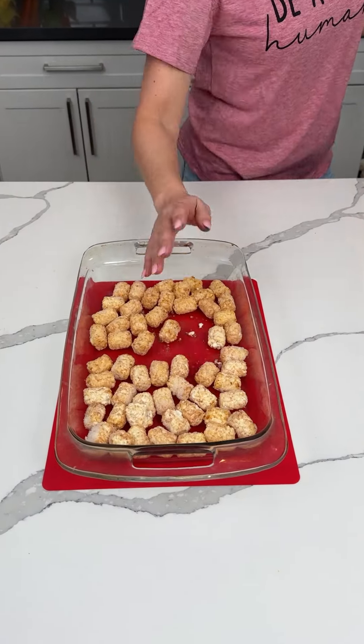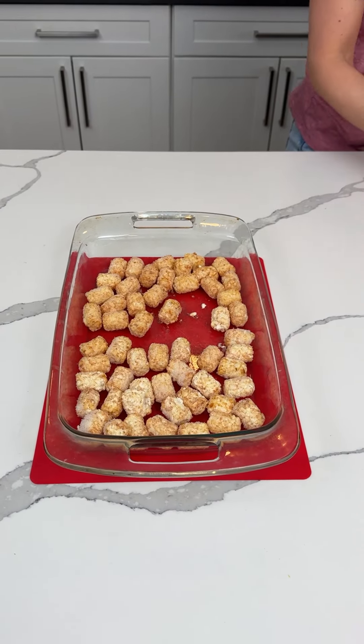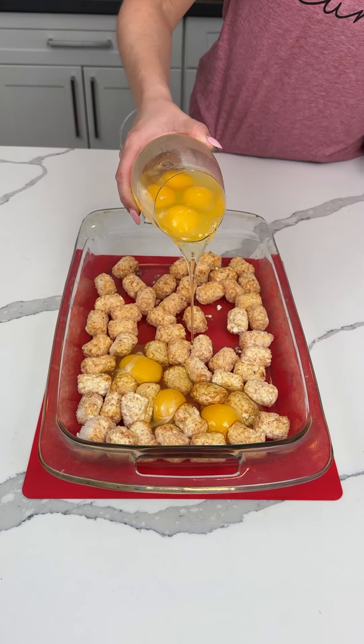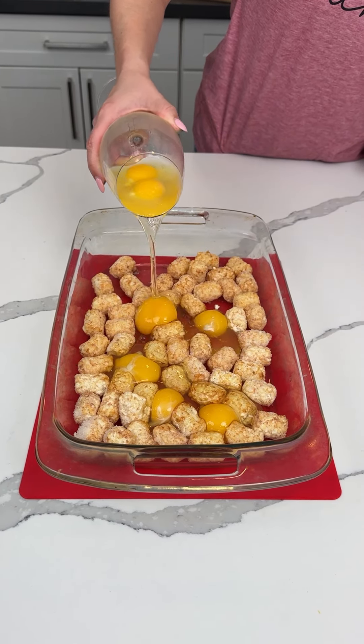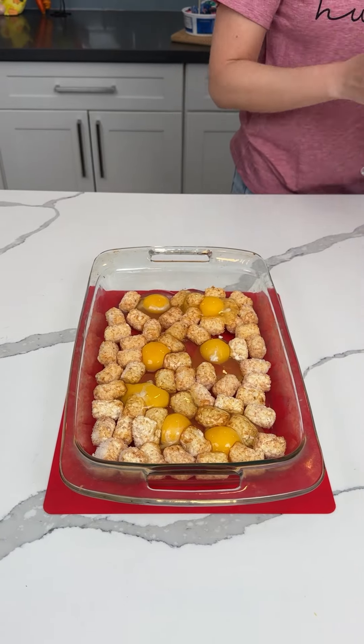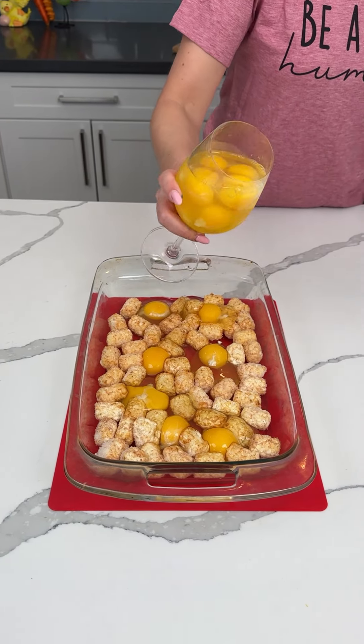All right, y'all, we have some leftover tater tots — it's probably about one pound or so. We're plopping some eggs in this 9x13 on top of our tots. We're making a delicious, easy one-pan breakfast that'll feed a crowd.